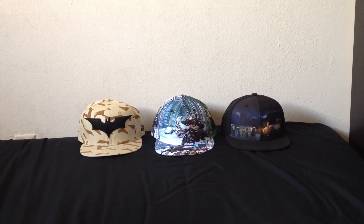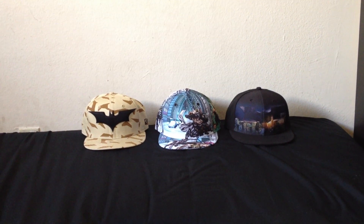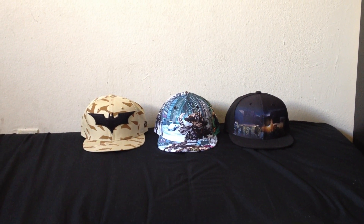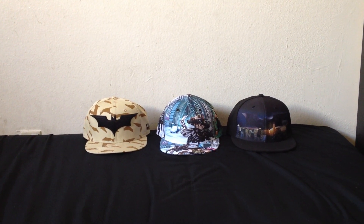What's up guys, back again with another hat video. I know I said I was going to do part two of my Tokidoki hats next, but I just had to show you guys these ones real quick. I just picked them up a few days ago. They all go along with the movie The Dark Knight Rises.